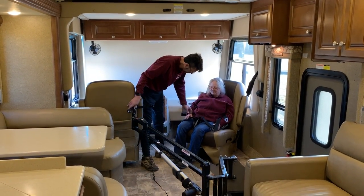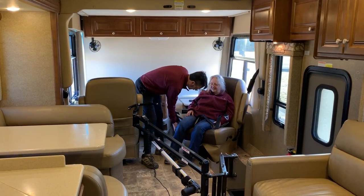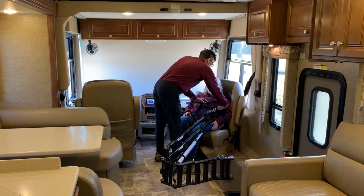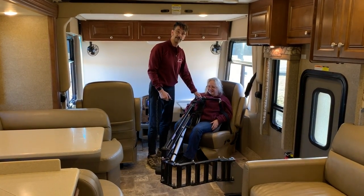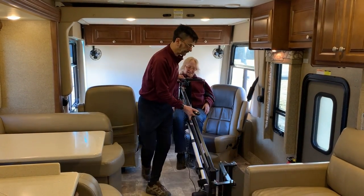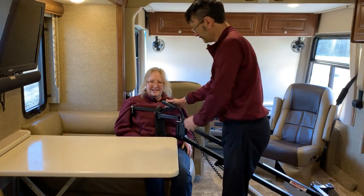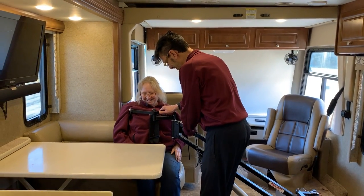Bonnie's sitting on a sling, and this sling is pretty simple to get on and off — you don't have to lift the person to get the sling in and out. So first, we're going to connect the sling to the lift system, raise, then very simply walk whichever way you'd like to go, lower, and slide right into the dinette. That's it — it's that simple.